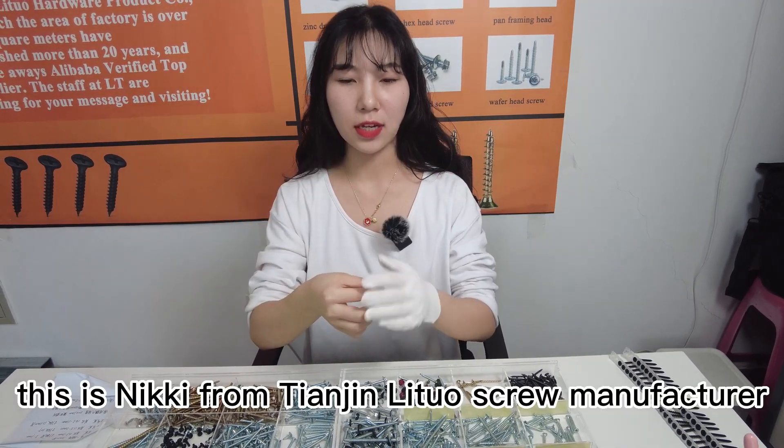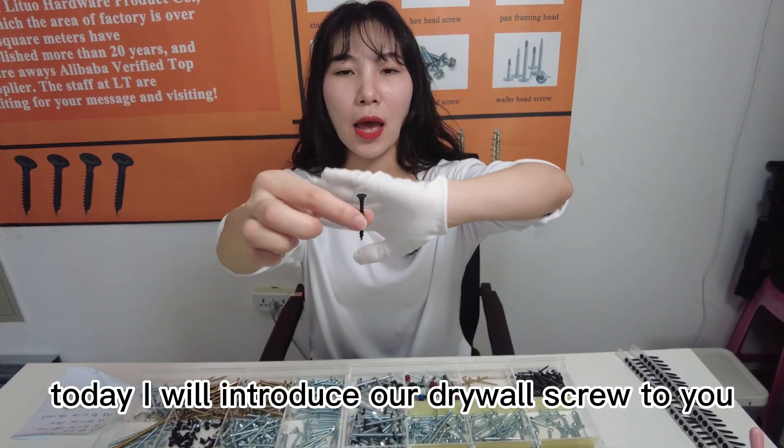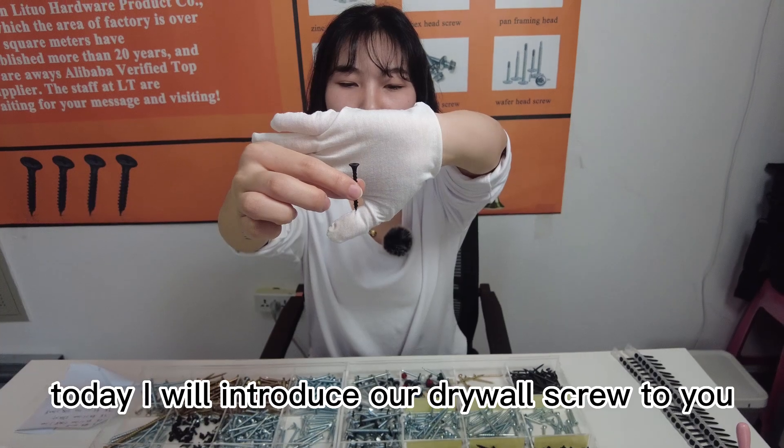Hello everyone, this is Nikki from Tianjin Little Screws Manufacturer. Today I will introduce our driver screw to you.